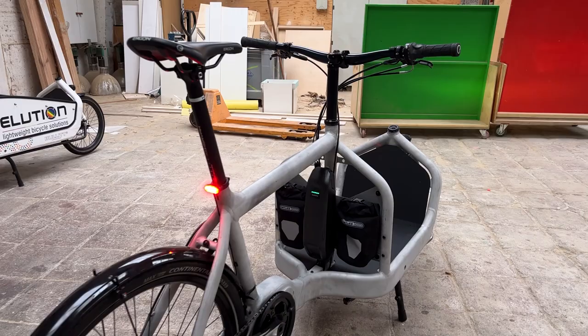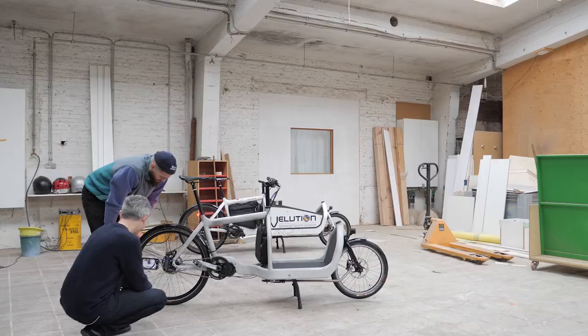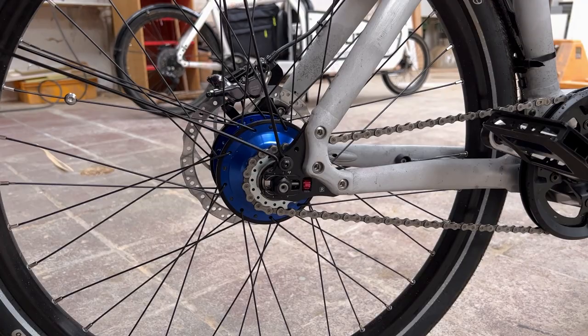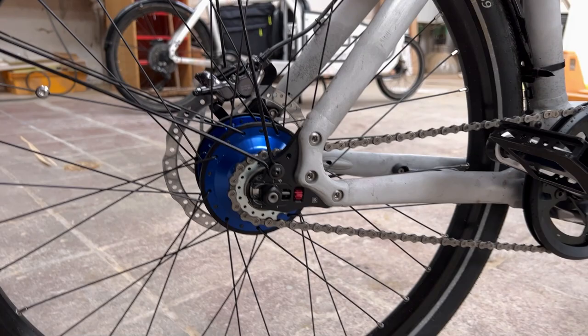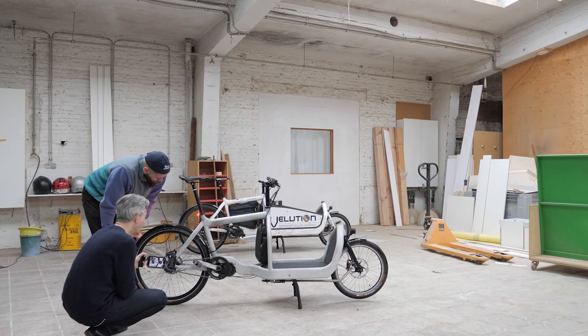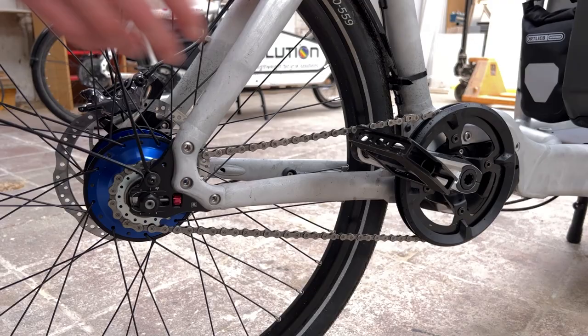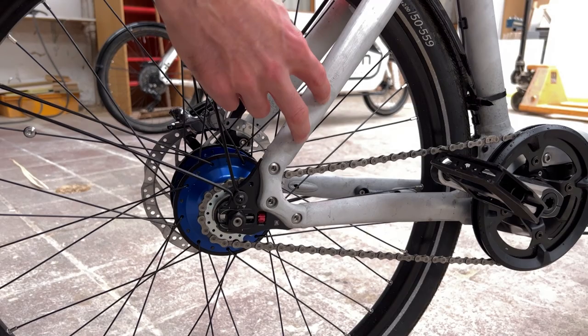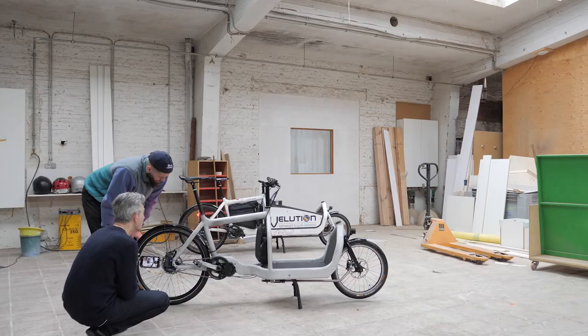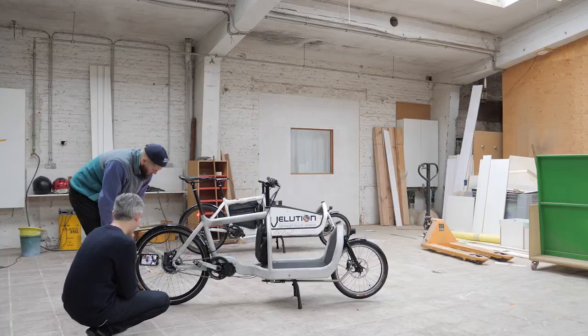I used screws from a Vespa gearbox — I found them, they have the same thread and fit the Roloff axle, and they're black. Pure aesthetic reasons: the standard ones are long, silver, and don't look high quality, whereas these are aluminum. I ordered a bunch of black screws for other spots too, but they haven't arrived yet. The screw set I'll sell in the shop — which will also include aluminum screws for the gate opening — should be available in January.